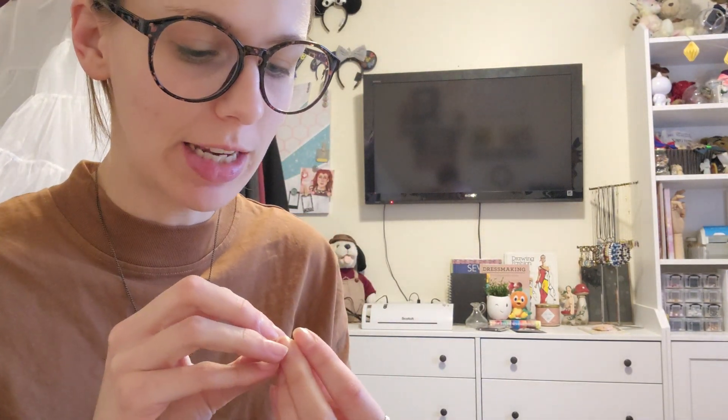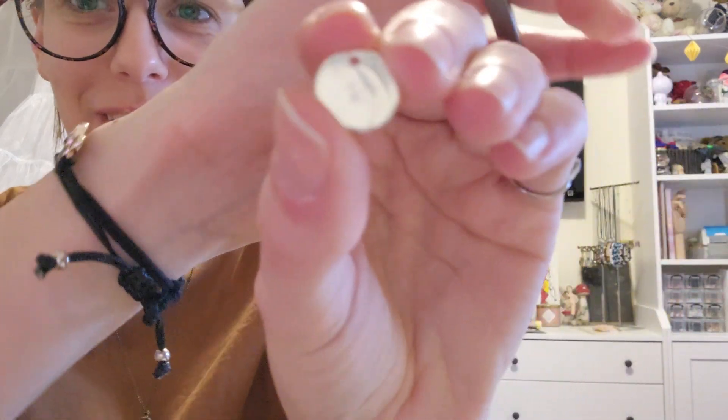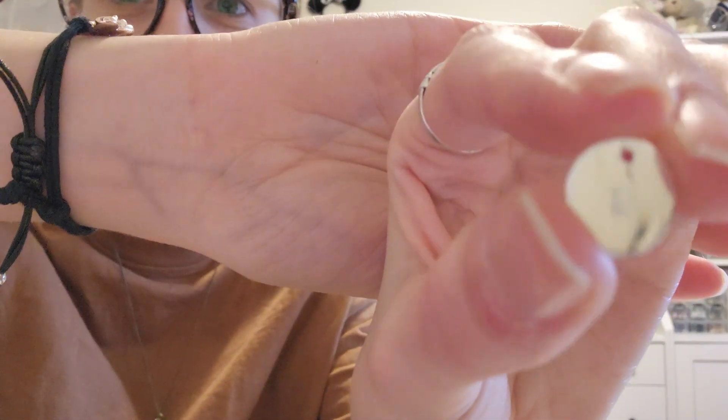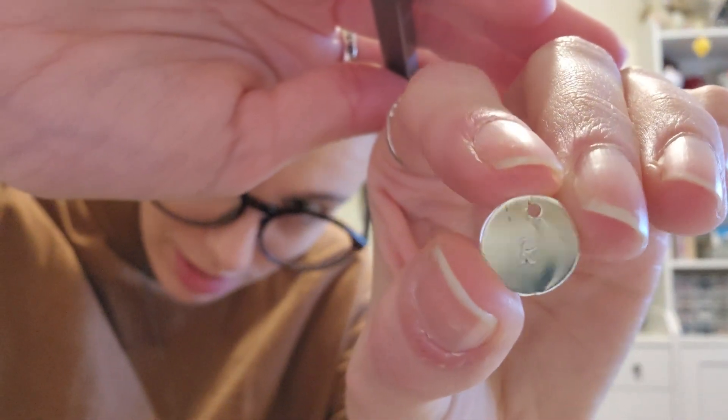Okay, so that actually comes out a lot smaller than I thought it would, and I definitely need more pressure because that's not very deep. I was a little worried that these stamps were gonna be big for these pendants, but it actually worked quite well. That was fun. You can't see it — hello? There it is.